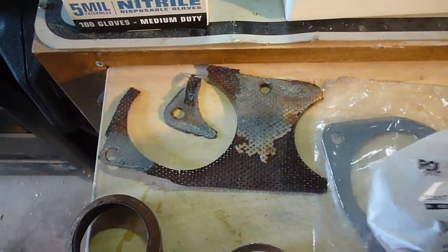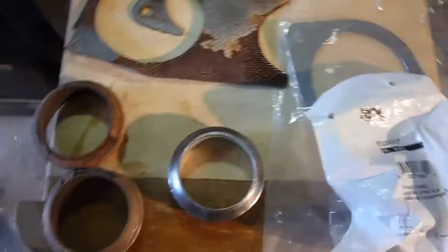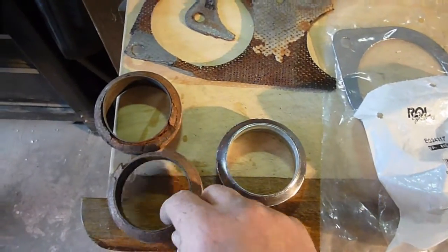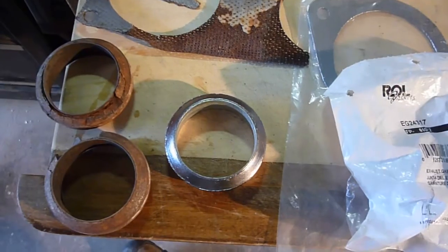Especially that one. It's supposed to look like that. I kept my old ones though so I could make sure when I got the parts that they were right. Never throw away the old stuff until you've got the new stuff in hand and you know it's exactly what you need.